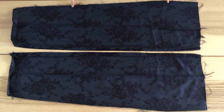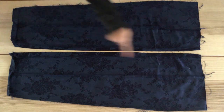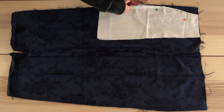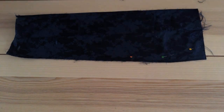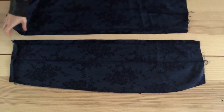Moving on to the back of the skirt — I did end up seam ripping these panels after I cut out the pattern. I was relatively happy with the shape and size of the back panel so this will be significantly easier than the front. I placed my pattern along the side seam, pinned, and then cut to create a smaller waist. Then I placed this piece right sides facing on the second panel, pinned, and cut. The pieces for the back of your skirt should look like this.